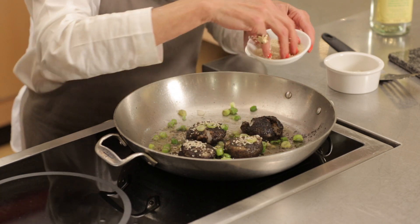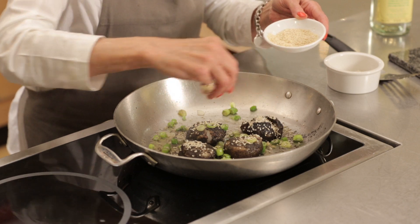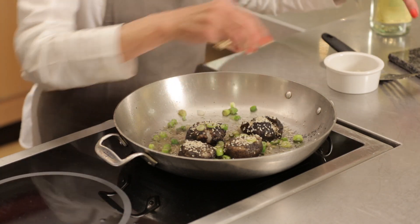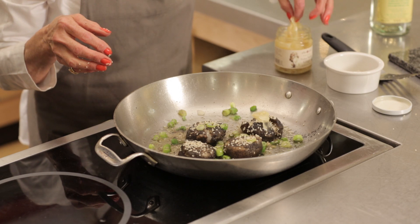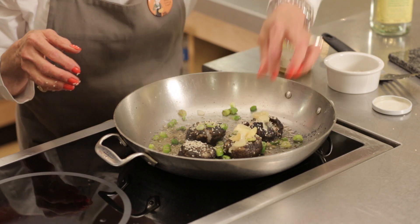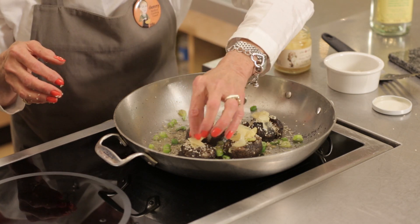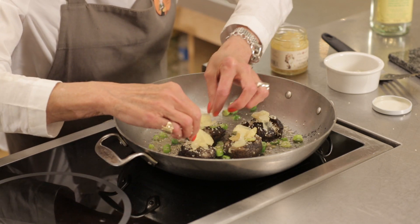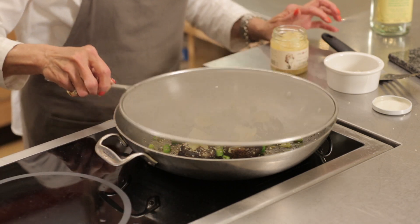The sesame seeds just perk it up and it takes on the look of sushi, which is a pretty cool look. To further the sushi look, I have pickled ginger and I'm just going to add one piece to each one. You can add wasabi as well, but this is a way to take scallops to a whole different place — it's fun, exciting, different. It's a sushi scallop.